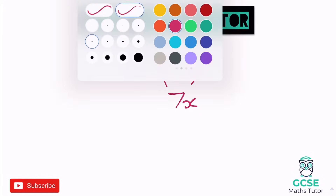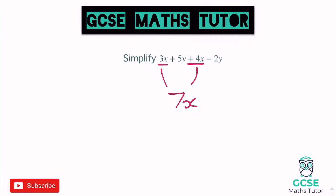So we've got 7X's in total. Then I'm going to look at the other pieces separately. So we've got a 5Y and a negative 2Y. So 5Y minus 2Y — 5 minus 2 is 3, so that is positive 3Y. I'll just put a plus there to emphasise that it's positive. We've got 7X's add 3Y's and that's it simplified. X's and Y's can't join together, they're separate pieces. So 7X add 3Y is our final answer.